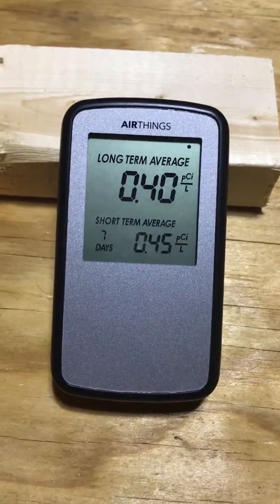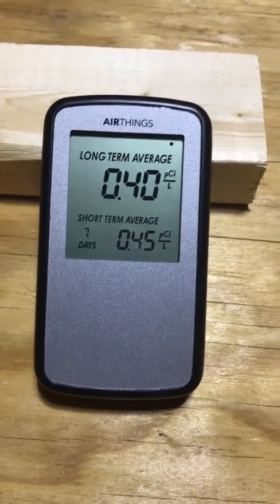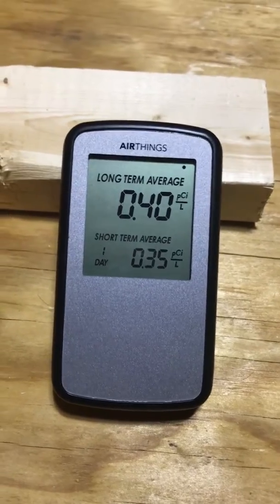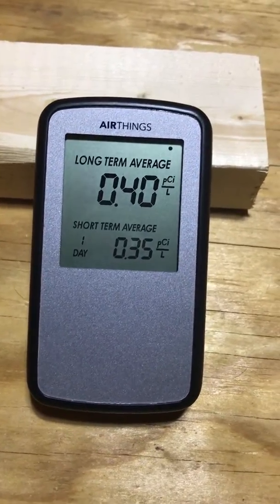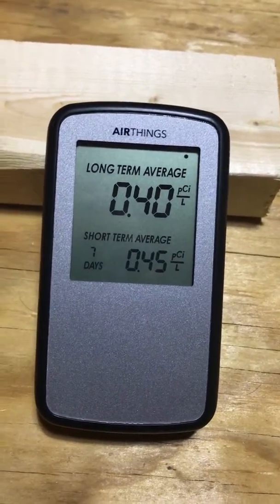Hello, I want to do a quick review on this AirThings radon detector. It's pretty straightforward — it works. I would give it an A+. There are just a few things you need to know about it.